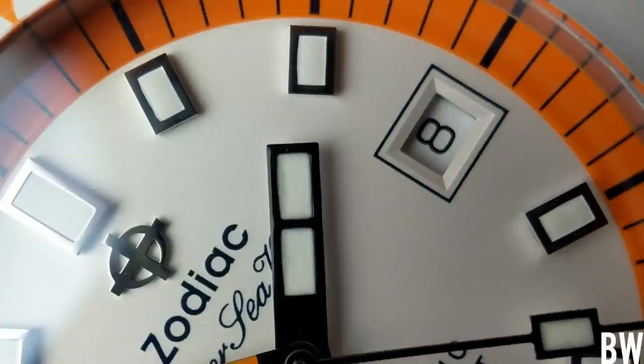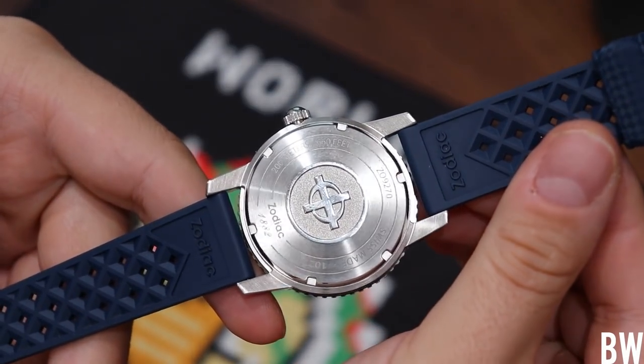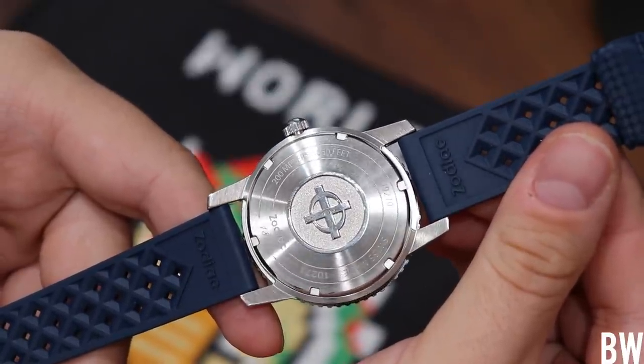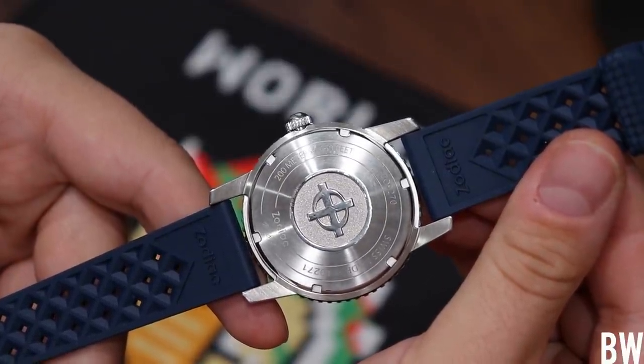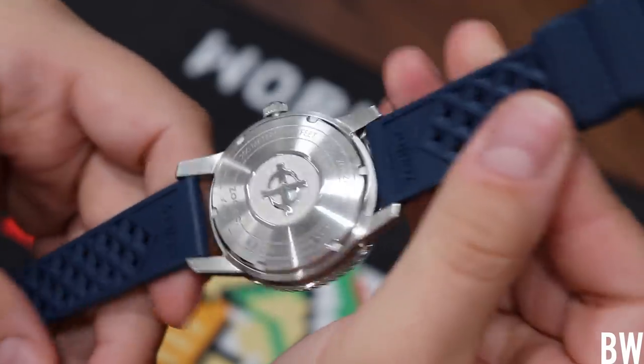The only thing I'm not super excited about is the closed caseback. That's nothing against the design — the Zodiac logo in the center in that bead-blasted sunken area looks nice — but I just want to see that swan neck regulator and the nice finishing. That finishing is what adds value at this price point, and the fact that I can't see it is a little disappointing as a watch enthusiast.